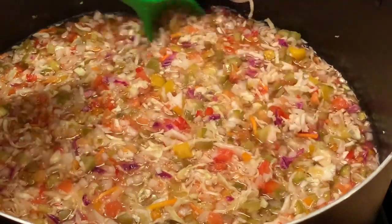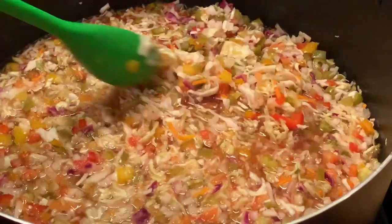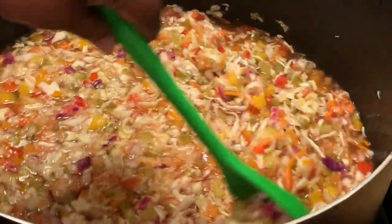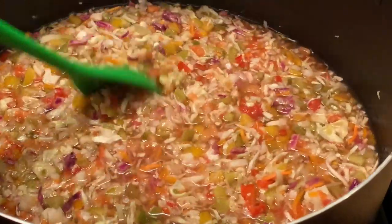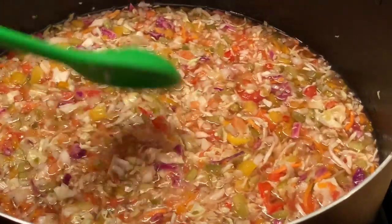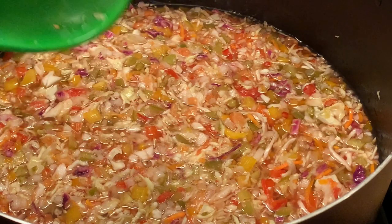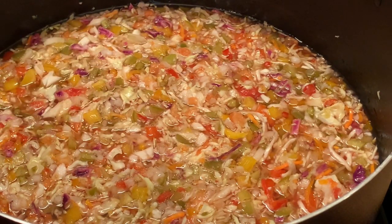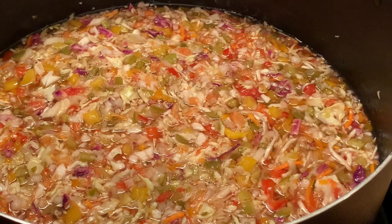Time to time, go check your pot and start stirring to make sure that all of it is getting cooked evenly. I have a very big pot that I'm using, so time to time I have to go back and stir so my chow-chow can cook evenly. And I'm going to add my lid.